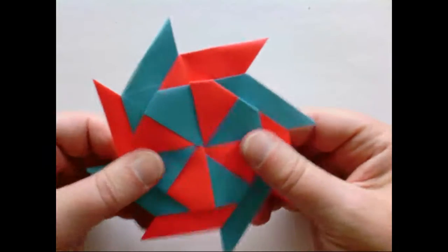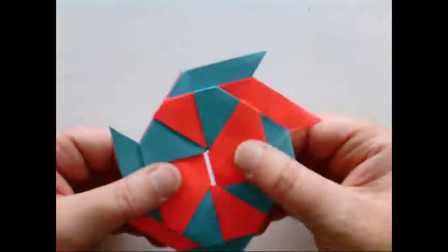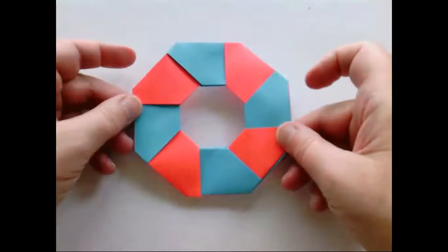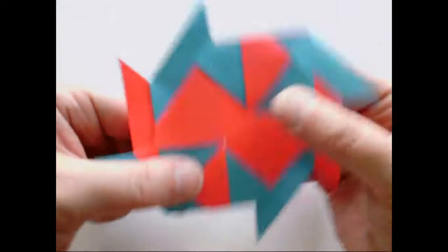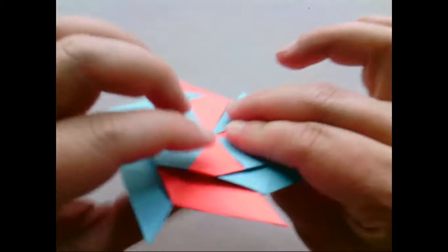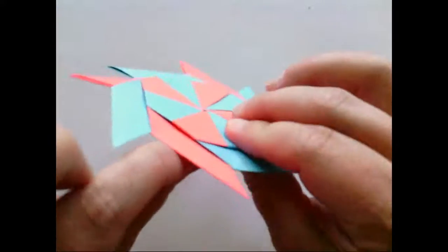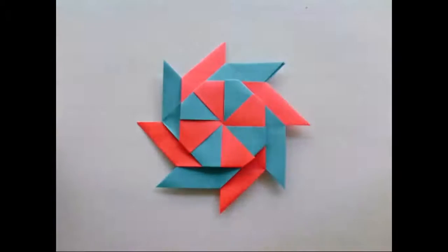What we have at this point is the shape we'll call an octagon, for obvious reasons. You can also push together on opposite sides, and the first time you do it, it may be just a little stubborn. When you push it all together, you get the pinwheel. You can pull it back apart to make the octagon, or push it back together to make the pinwheel. If a tab pops out, just pull it out, put it back where it belongs, and you'll have either your pinwheel or your octagon.